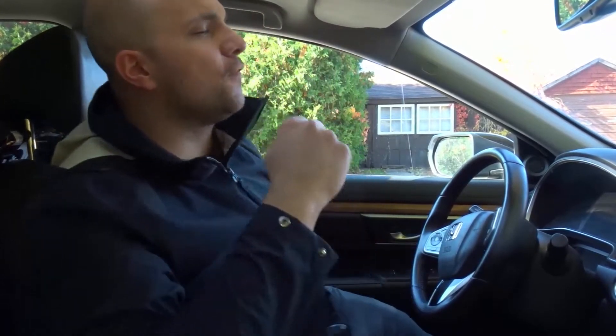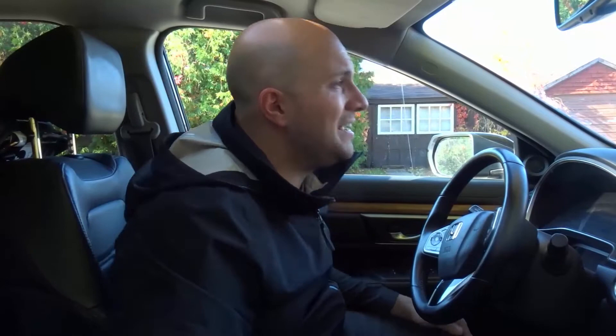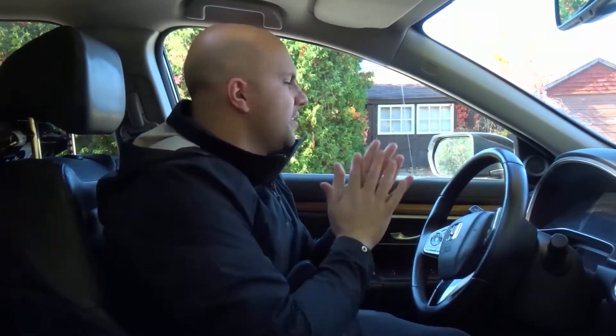Hey everybody! I'm here today with a simple driving lesson for beginners on the correct turning speed while driving. In this video I will be going over the proper turning speed and the correct turning speed that you should be taking while you're driving a car.